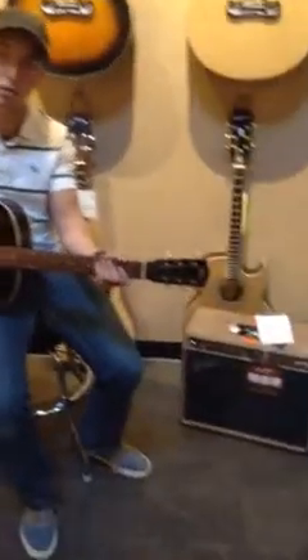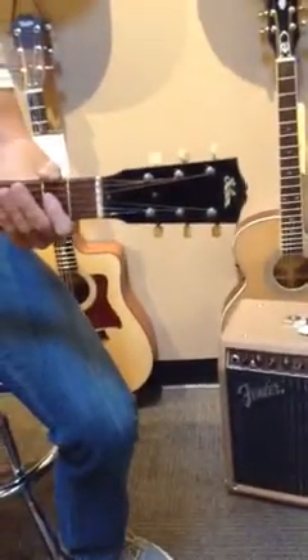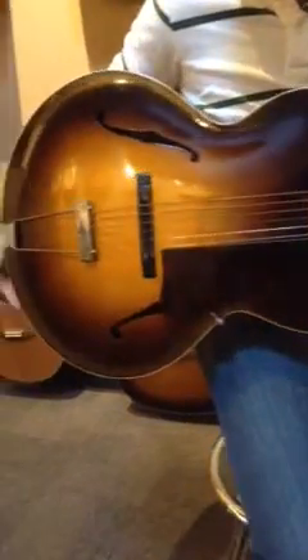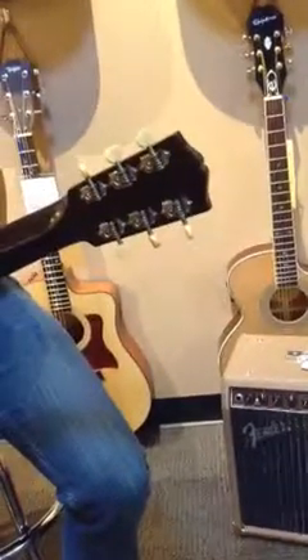Here today we have an old 1930s pre-war Gibson L50. It's in very, very good shape for its age. Solid spruce top. This is one with the dot inlays on the neck. It's kind of nice to see that all of the tuners are still intact on this one — those are very fragile.